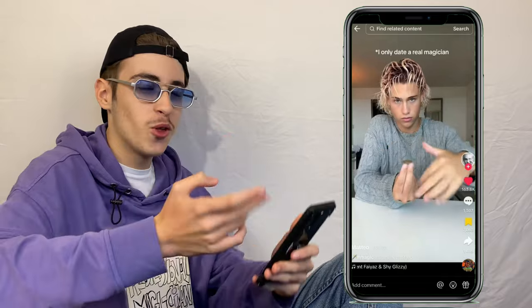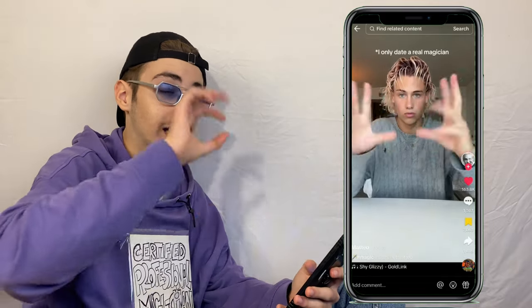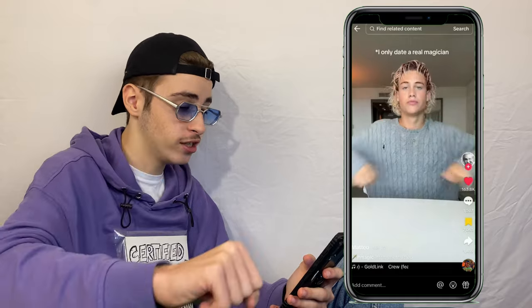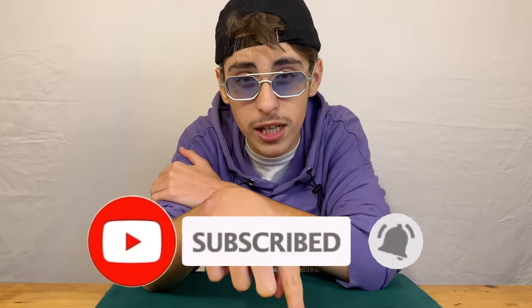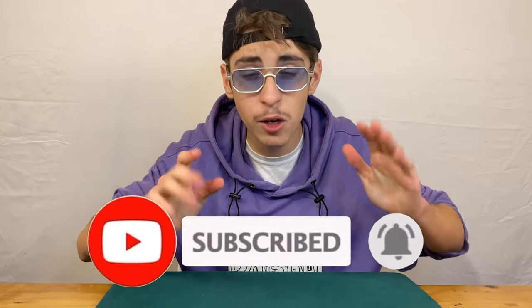Last but not least we got another Mateo video — this time it's 'I only date a real magician.' He has a two euro coin in the palm of his hands and makes it disappear. That was actually really, really smooth. Comment section: 'Is that a five rand?' People are literally fighting about whether it's a five rand or a two euro coin. 'My dad's a magician — he disappeared when I was...' Thank you so much for watching!